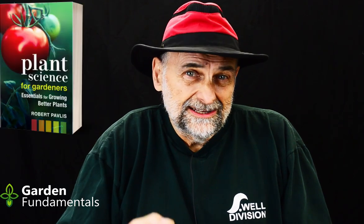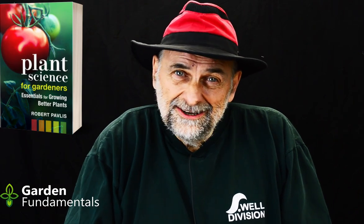Common advice says when you fertilize seedlings, only use half the strength you use on other plants. That never made any sense to me. In nature, when a seed falls to the ground it germinates and grows in exactly the same soil as the mother plant — they get the same nutrients. Seedlings don't get less fertilizer than the mother plant. So why, when growing in pots, do we feed them less? I looked online and many experts say use quarter strength, but I couldn't find any scientific studies to support that idea.